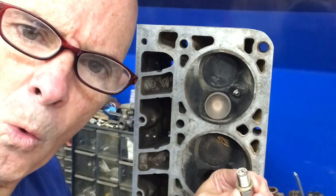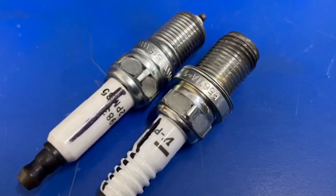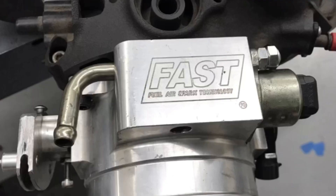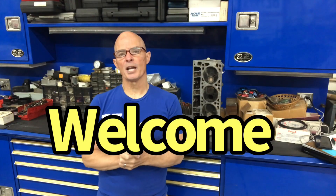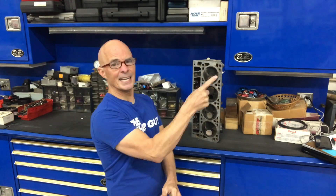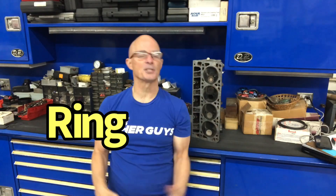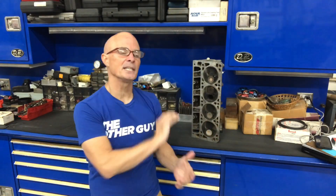Do you have an index, bro? Hello everybody, I'm Richard Holdner and welcome to the channel. Make sure to hit that like button, hit the share button, hit the subscribe button, and ring the bell so you get notified when we do all this testing.